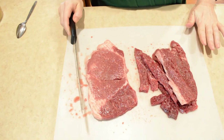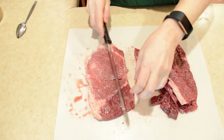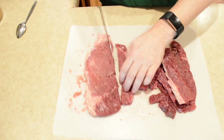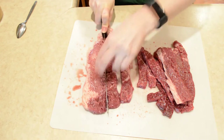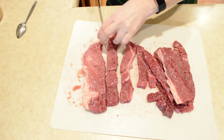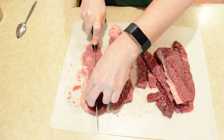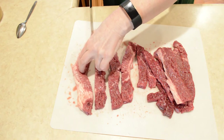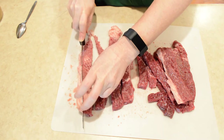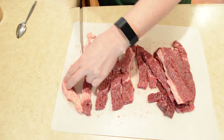So this is a tenderized round steak and I'm cutting it into strips. I'm using a knife that's kind of got a serrated edge to it. I'm going to cut some of that fat off and just make that one strip.